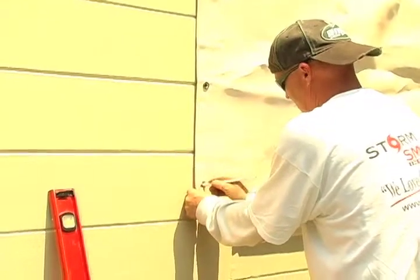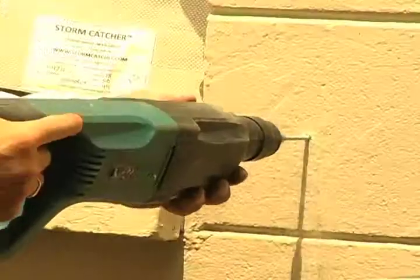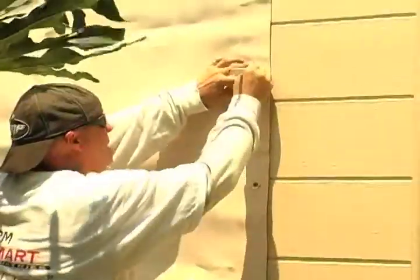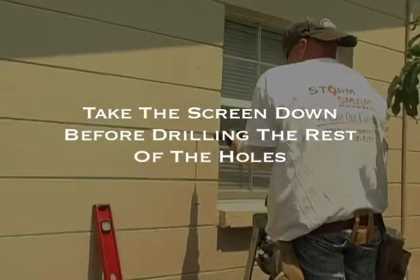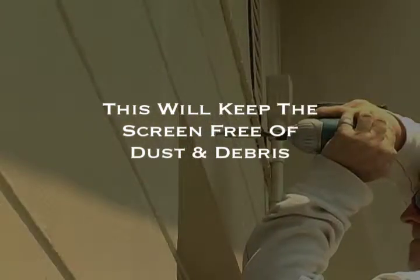Once you have attached the top two corners of the screen, you can attach the bottoms. Again, it is a good idea to keep a little bit of slack in the screen. Now drill into and fasten the rest of the grommet holes. We recommend that you make marks on the wall with a pencil or pen and then drill into the wall without the screen attached to the wall.